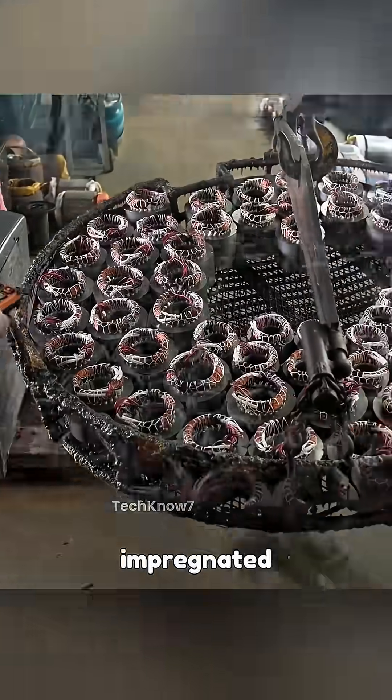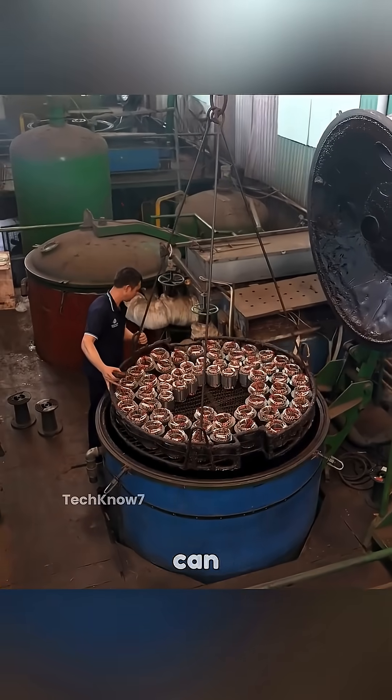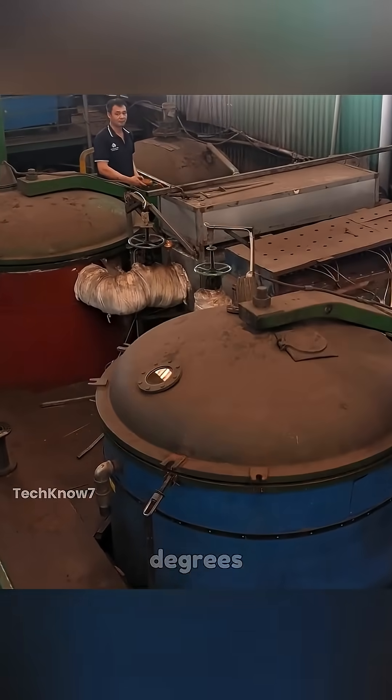The stator is placed into a vacuum impregnation process to remove all moisture and air bubbles. This is to make sure these motors can withstand up to 10,000 volts and operate at temperatures over 180 degrees Celsius.